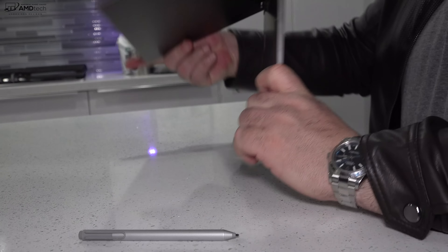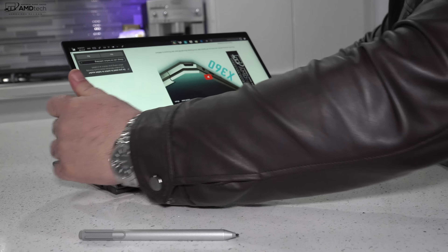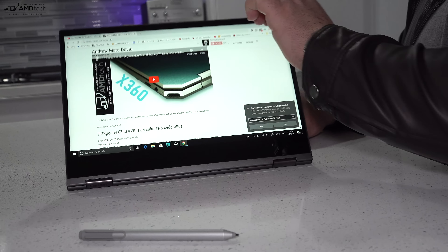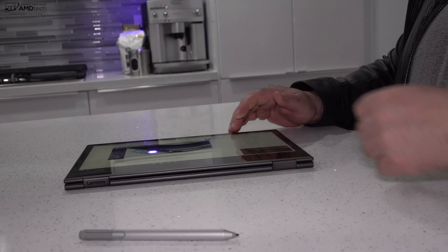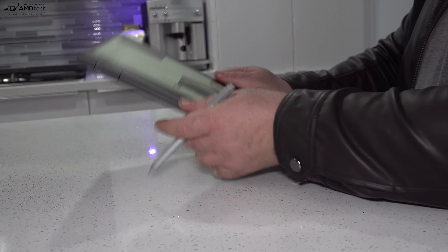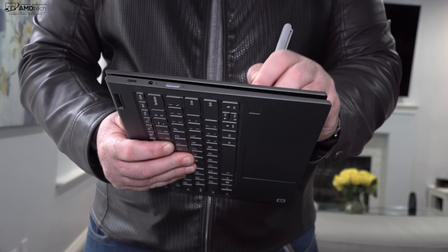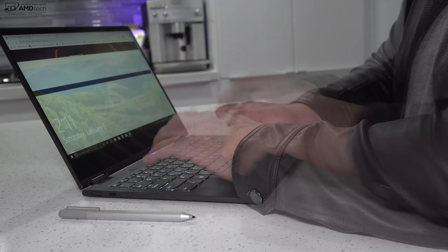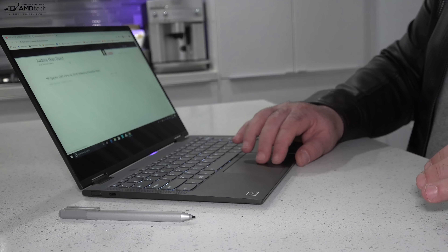Being a convertible laptop, you can put it into different modes. Tent mode is great for consuming media or recipes in the kitchen. Stand mode is great too — I love using that for Netflix and YouTube. And of course you can put it into tablet mode, which is great for use with the pen and surfing the internet on your sofa. To be honest, most of the time I prefer laptop mode — let me know in the comment section below.